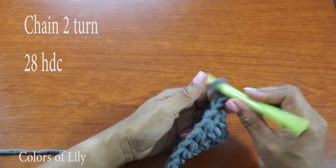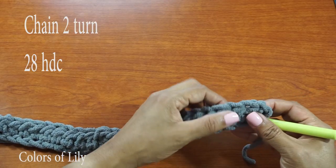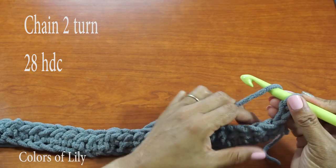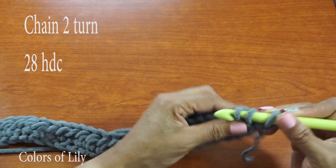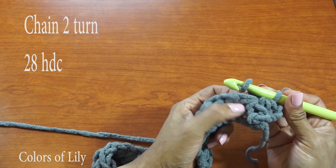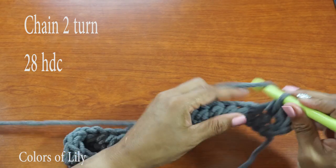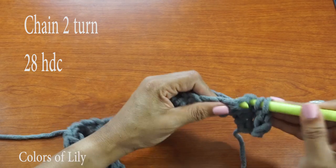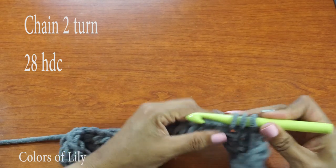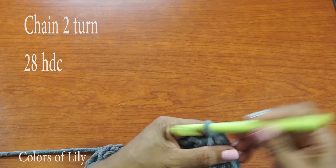Turn the work, and then we're going to do a half double crochet in the top of each of the half double crochets. You should see a little loop where you can actually do your half double crochets right in the top. So yarn over, insert your crochet hook, and pull up — yarn over — there's my loop right at the very top. When you get done you should have 28 half double crochets. So this is going to be our pattern: 28 half double crochets, chain two, flip the work, 28 half double crochets, and just continue that until the pattern is long enough.